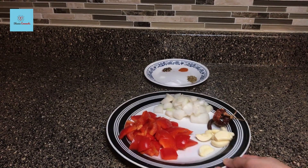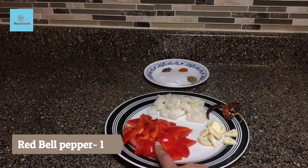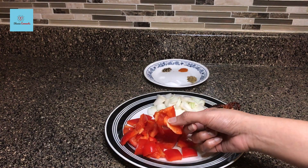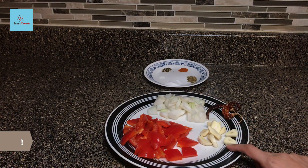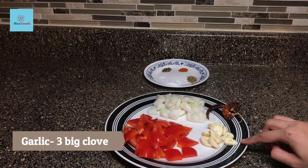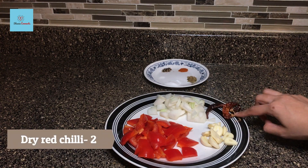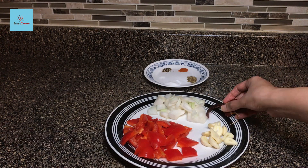First of all, we are preparing a peri-peri marination. For this, I have a red bell pepper — a medium-sized one, roughly chopped. I will also use onion here, around 2 tablespoons. We will also take 2 dry red chilies. I will also use Kashmiri red chili.